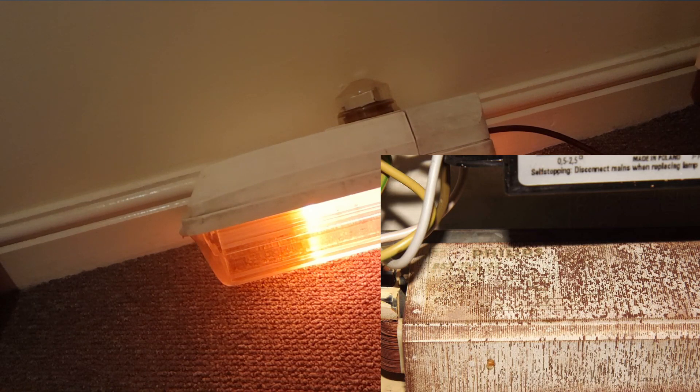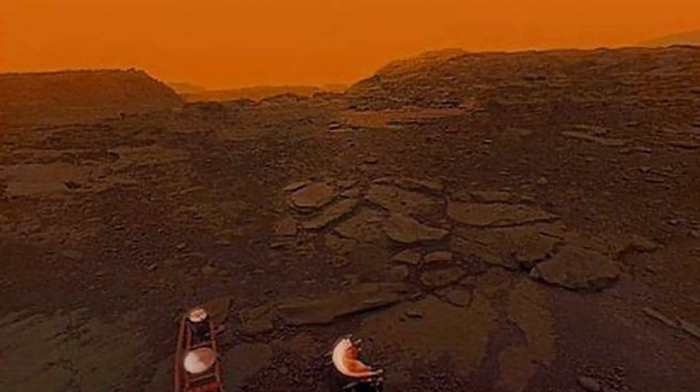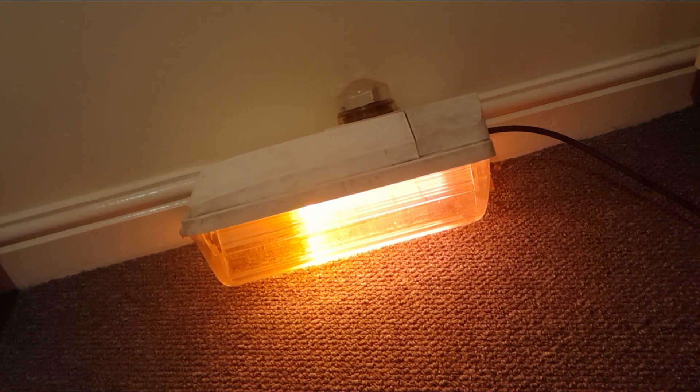The ballast is, from what I can make out through the rust, a Philips BSX-355L and what either says 82 or 32. And that capacitor, despite it looking like the surface of Venus, it actually does work. But if it causes issues I will just remove it, because they aren't really needed. I'll keep it for now as it keeps the lantern original.